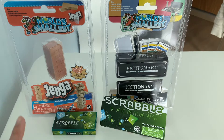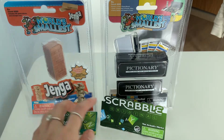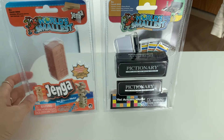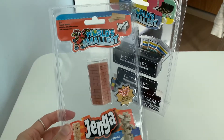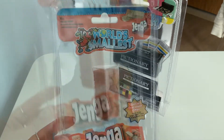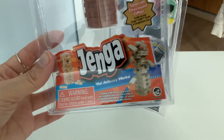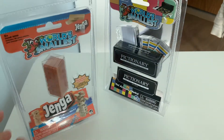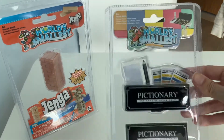I've already had the pleasure of unboxing the Scrabble. I love to play Scrabble. So I've got two games here that I'm going to unbox for you today. One is the Jenga and it's the world's smallest Jenga and it's actually playable — it actually works. And the second one that I'm going to unbox for you today is the Pictionary.